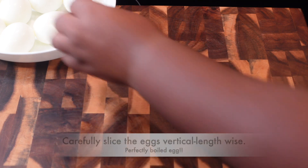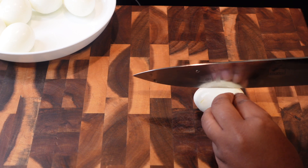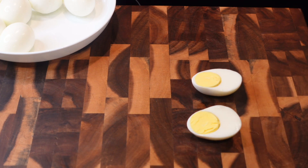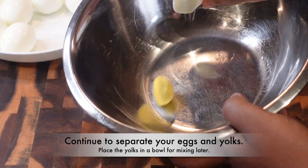Once you get your eggs peeled, set them aside and carefully slice them lengthwise — that's how I'm doing it, but if you want to slice them the other way, be my guest. That's a perfectly cooked hard-boiled egg. Once you get them sliced, separate the yolk from the white.